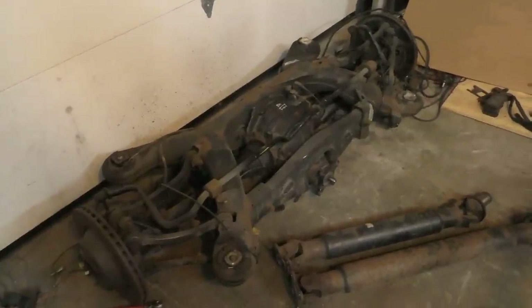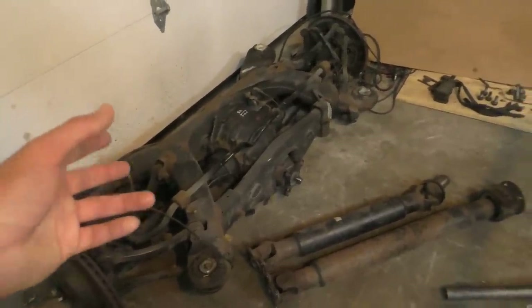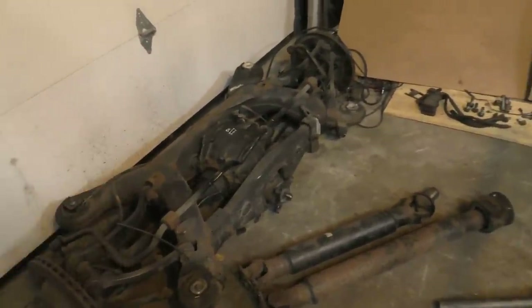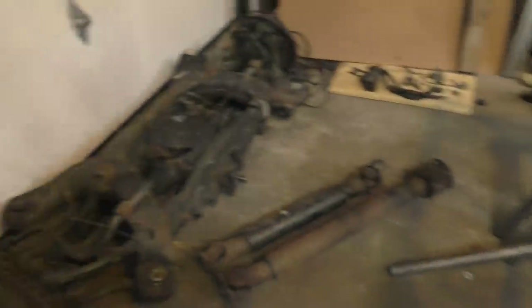Next I have to start by disassembling everything to actually get the differential out so I can do some final measurements and then start installing it in its proper place.